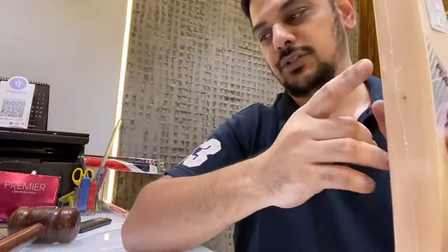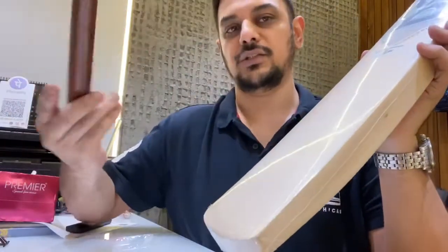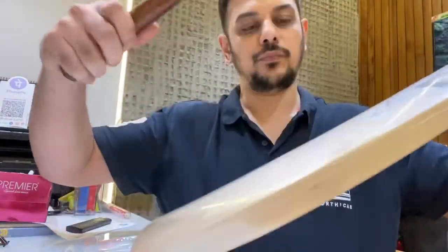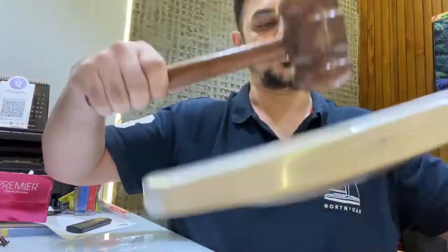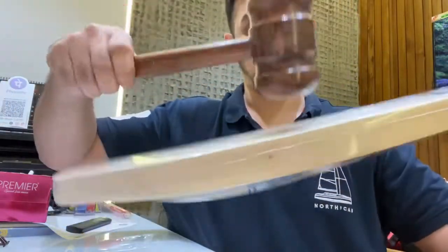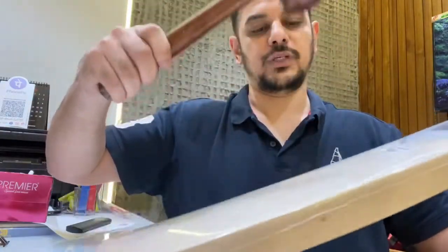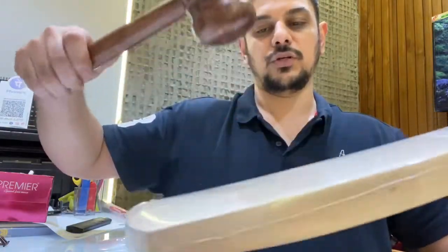Let's take a wooden hammer and check the ping on this one. It's got a large sweet spot — it's pinging even towards the sticker. The sweet spot starts from somewhere here and goes down right towards the bottom.